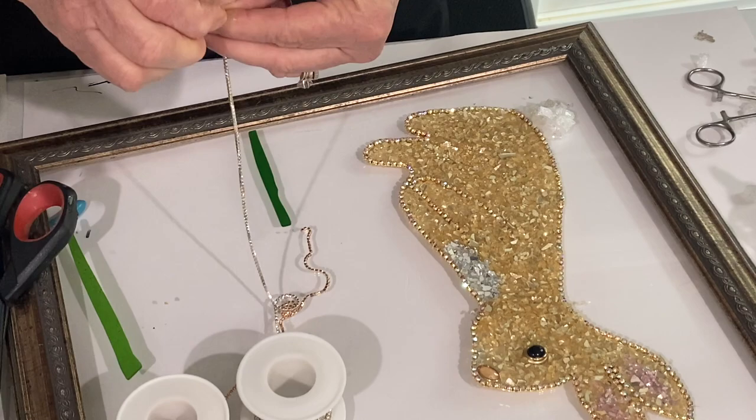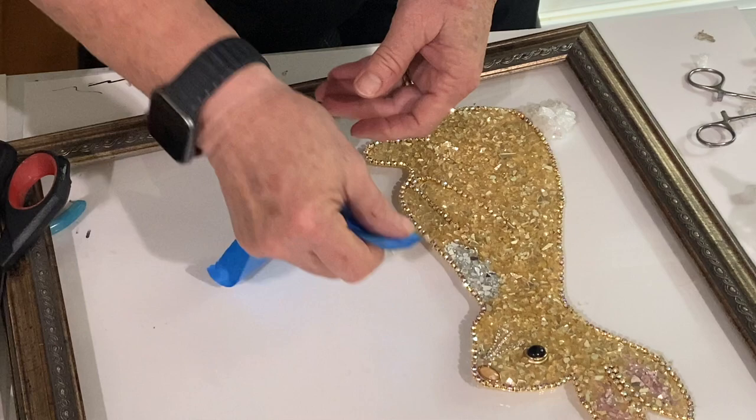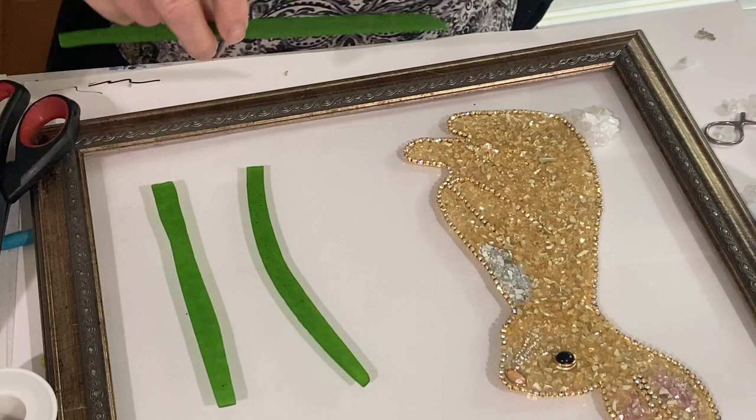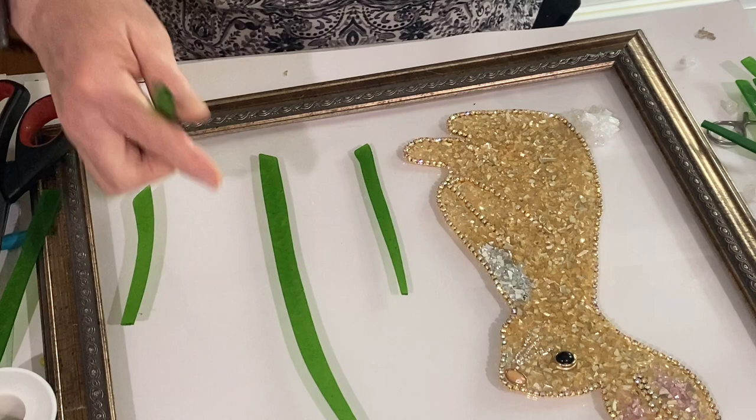After putting the whiskers on, I used some painter's tape to clean up the canvas. I find painter's tape is the easiest way to get little pieces of glass and residue off the glass without putting fingerprints all over it. When I'm not working with the canvas, I cover it with a big piece of paper so dust particles don't get into it.